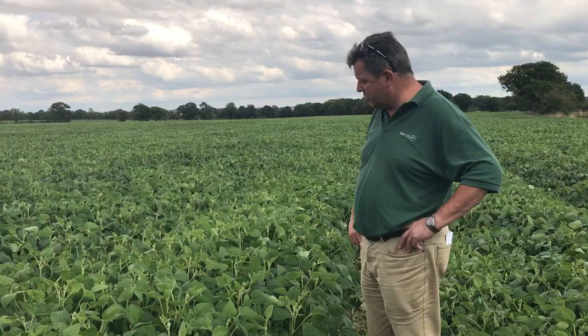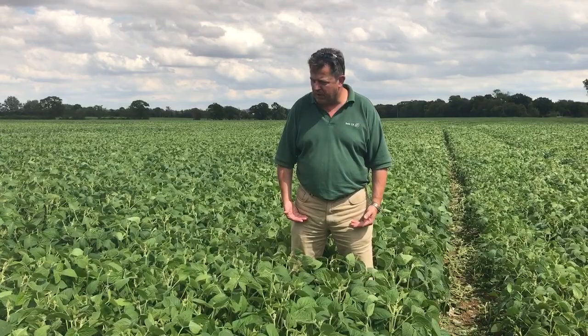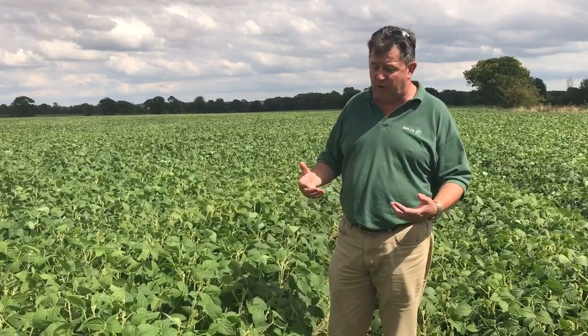This is what a crop of soya is supposed to look like in August — very happy with this. You can see the height of it, it's up about here at the moment, pretty good. It'll probably finish up a bit further. It's very healthy, it's had some trace elements and the weed control done on it. Not expensive to grow so far — it really is a low input crop.